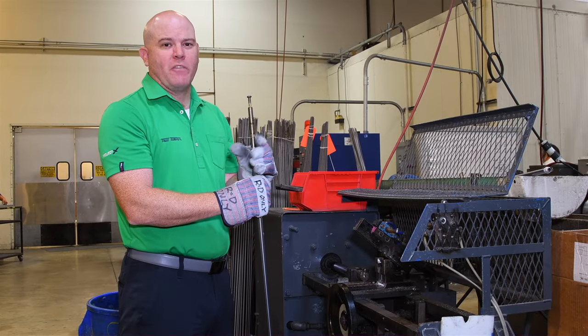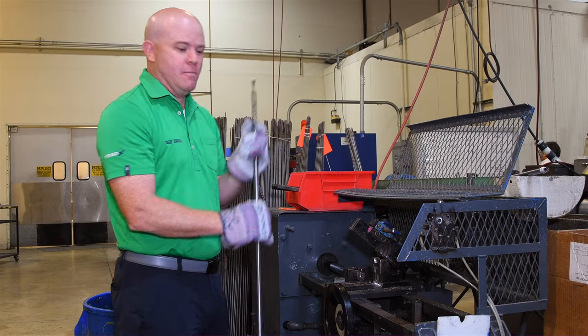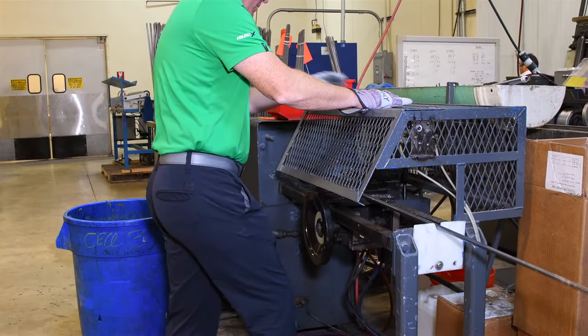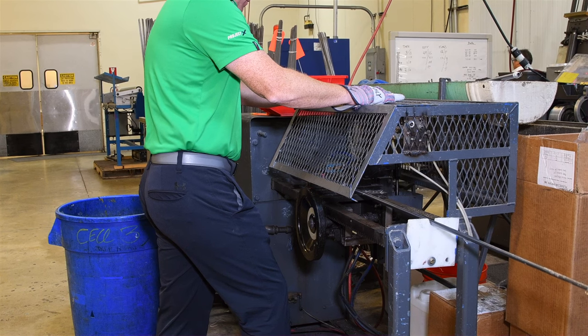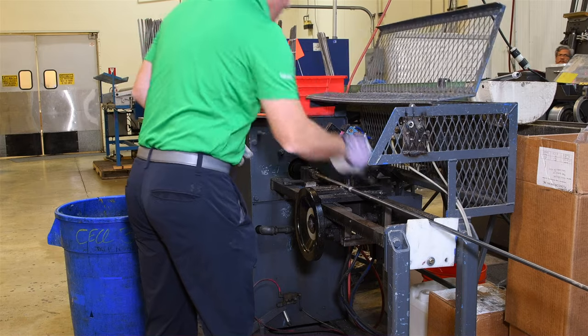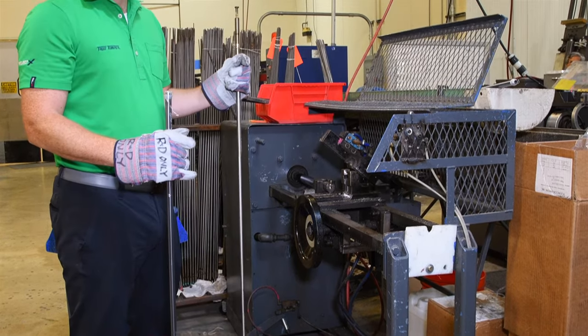Once we're done curing the shaft, we have to remove the steel mandrel that we put inside using this hydraulic mandrel puller. Next, we'll remove the cellotape and then it's on to grinding.